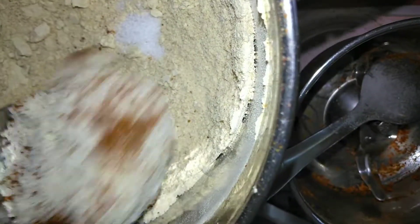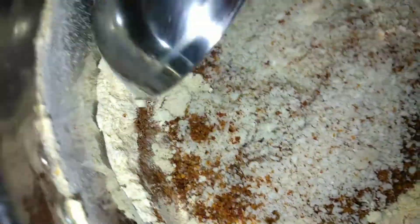Now grind again by adding the ground sesame seeds and chili powder which we have kept to cool. Mix it and give it a pulse. Add asafoetida at this stage as well. I checked the salt — it was less, so I added some more salt. Mix it and our idli podi is ready.